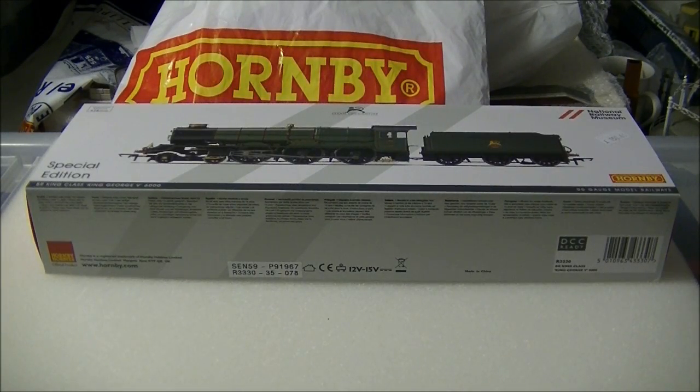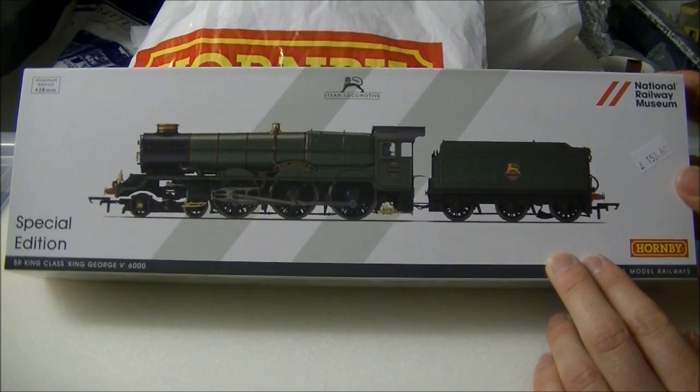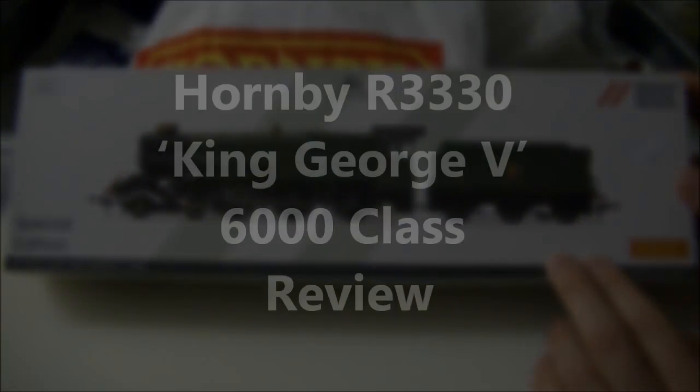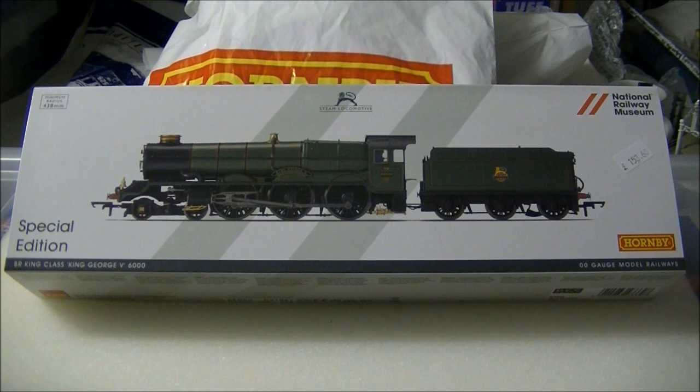Hi guys, this is SDJRSNF88 speaking with a review of the all-new Great Western King class from Hornby. Hornby's all-new model of the Great Western King was officially announced at the famous Worley National Model Railway exhibition at the end of 2014. The model is a totally new tooling to that of the old Hornby King which came before it.